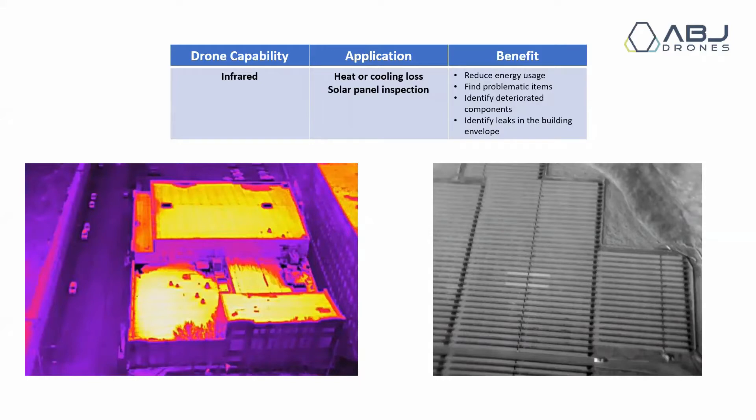Thermal inspection is another very useful tool to have in your arsenal if you're going to be doing drone work. A full roof report can include both visual spectrum analysis and thermal analysis. Keep in mind that all thermal cameras are expensive — even the cheapest ones capable of doing this type of work will be a few thousand dollars. Higher-end thermal cameras for drone mapping will be a minimum of eight to ten thousand dollars. It's not a small investment, but it does pay off if you can get enough work lined up.